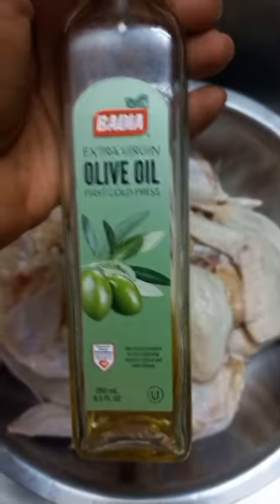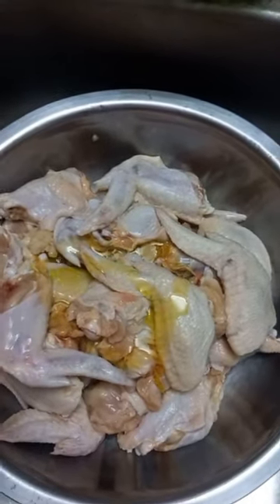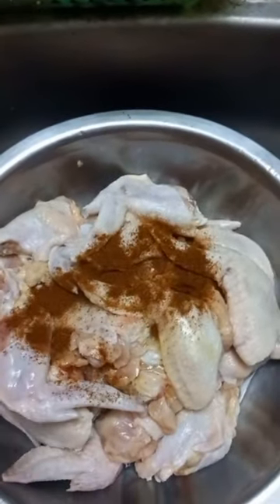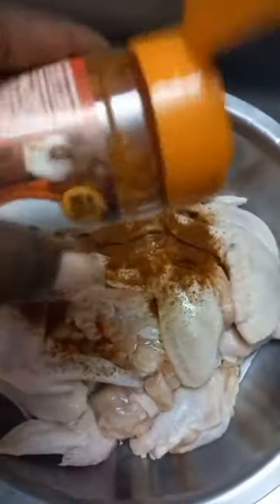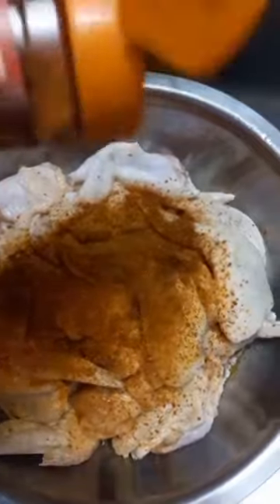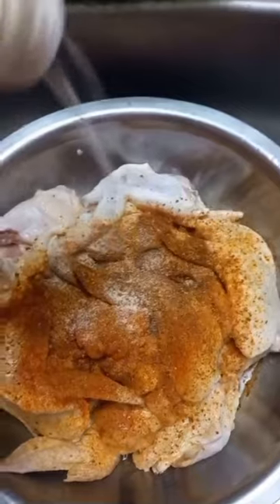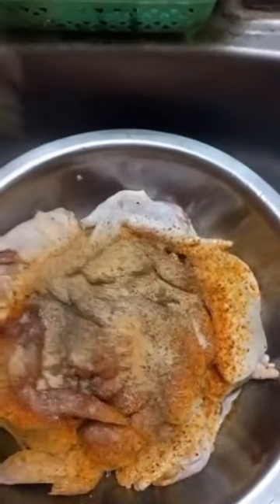I am going to cut them into two pieces, and I wash them and make sure that they are clean, and add in some olive oil, some paprika, some tropical sazon to give it some color and some extra taste, and then onion powder. I also add some garlic powder and some black pepper, some onions and some garlic. So here I am rubbing them together.